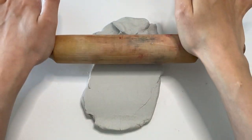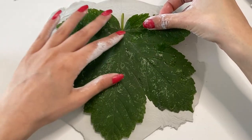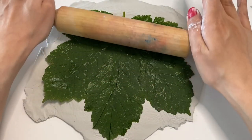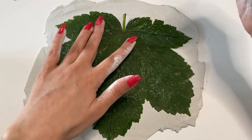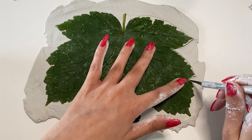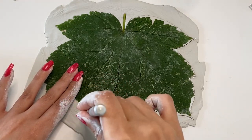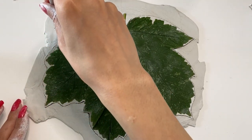Then I set it aside until it dries. For my second leaf, again I take a piece of clay, knead it and flatten it with my rolling pin to the size of my leaf. Then I place the leaf right from the back on the clay and push the leaf into the clay with my rolling pin. Then I cut around the leaf with my X-Acto knife.